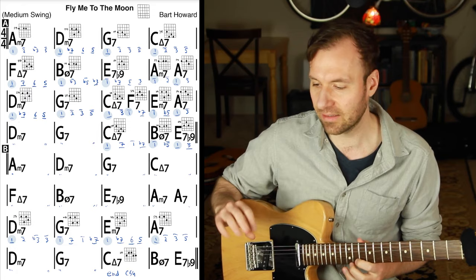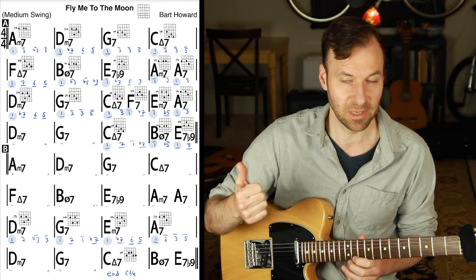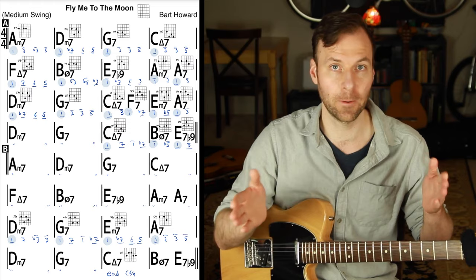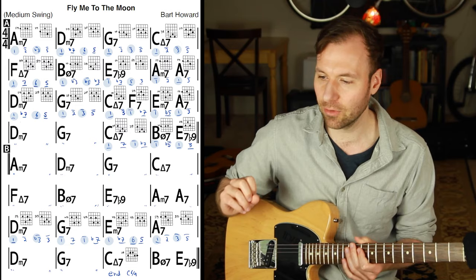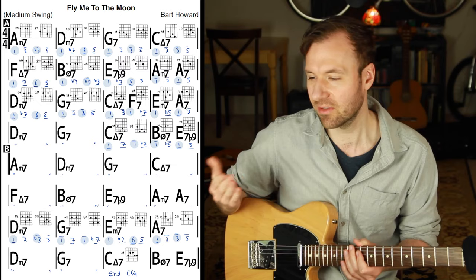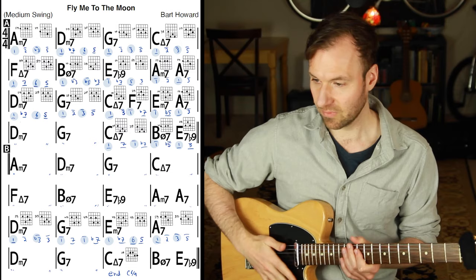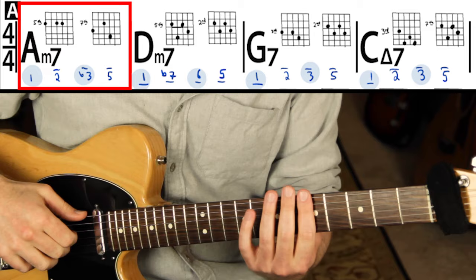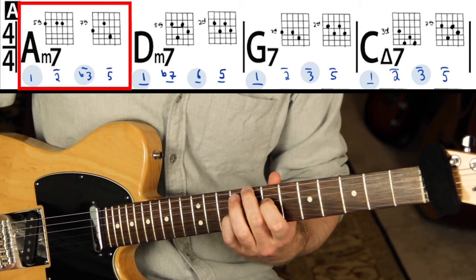It sounds pretty full, but we're going to add a third phase. I'm building it up step by step: first the bass line, then root position chords on beat one, and now we add another voicing of a chord on beat three on measures where there's not a chord change every two beats. That's where it really gets bigger and more advanced sounding. In the arrangement you can see the highlighted blue notes on the exact chord tones — chords on every beat one and every beat three. The first measure has one and flat three; the second measure has one and six.